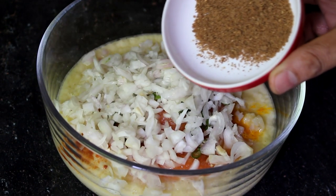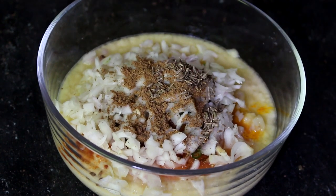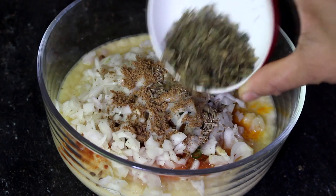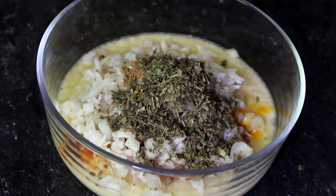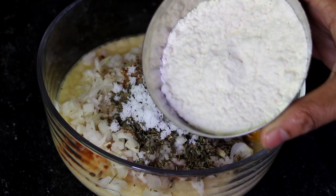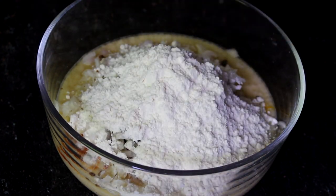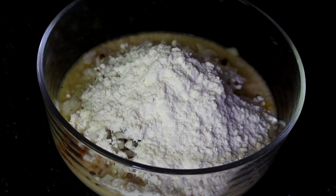I will add some garlic mushrooms. I am adding a recipe for the recipe. 1 cup of ingredients for 4 minutes. I will mix it up.